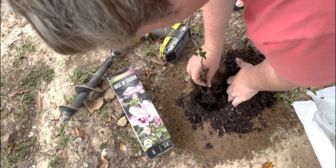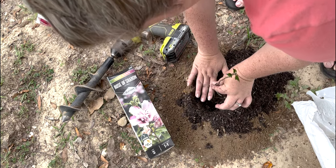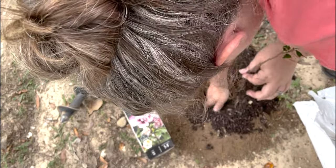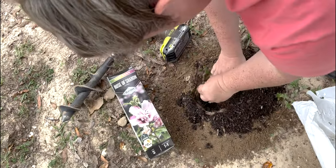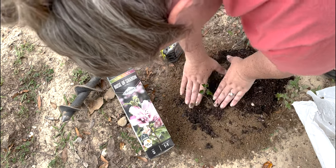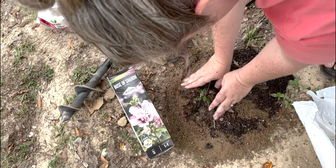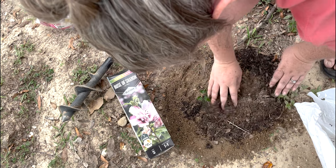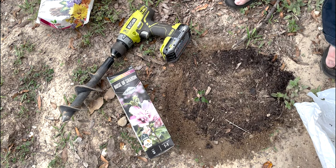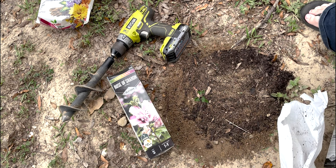We want our roots to feel spread out, so put them in so that all the roots are under, then backfill. We're going to water him in and will give him some drip, and honestly that is about it.